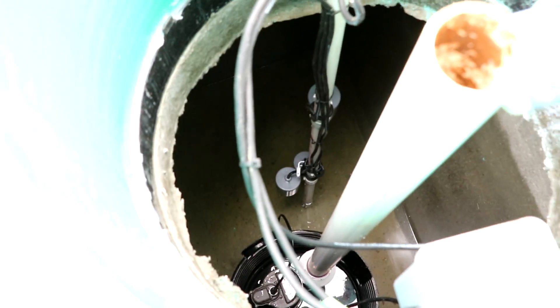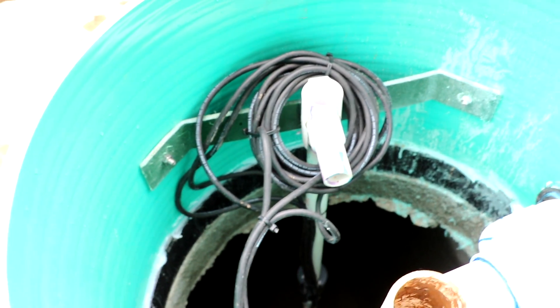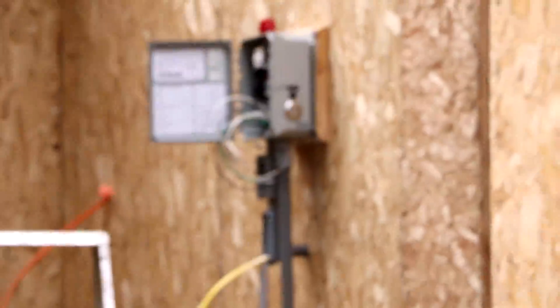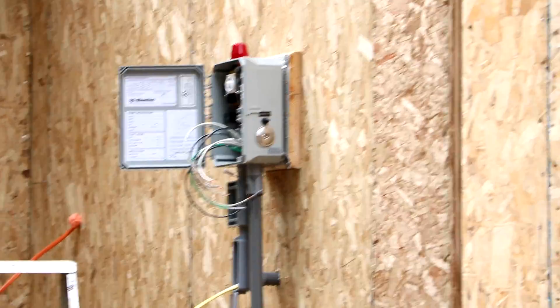That float comes attached to the pump, and this is kind of what it looks like. So there's the float tree, all the extra wires, everything is attached. It comes over with wires going to the junction box, comes out of the junction box, goes down the conduit, around the edge, and over to that panel, which we will wire shortly.